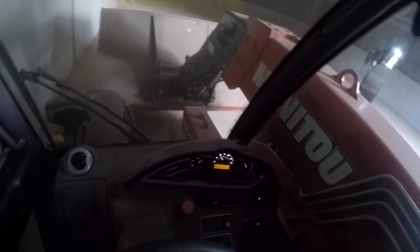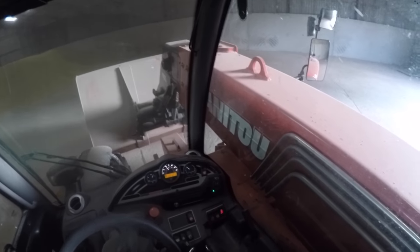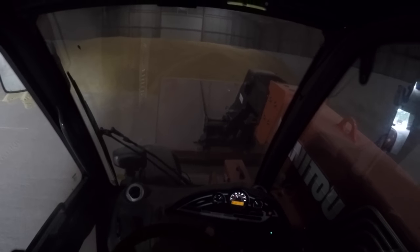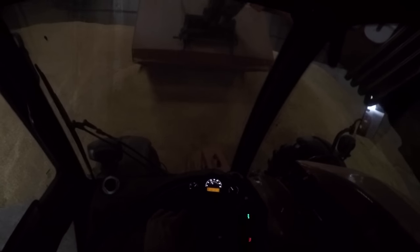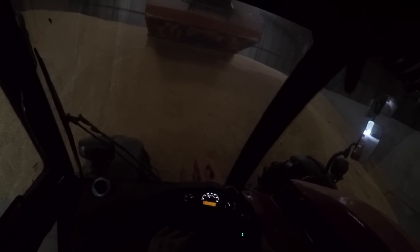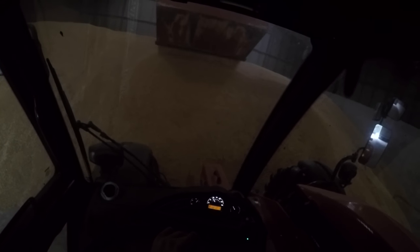In terms of controlling the boom, it's all on this — what they call the snail, or probably something else, but I call it a snail because it looks like one. Flick it into forward and reverse on this, and boom in and out is on this little scroll wheel. This barley is going out on the weekend anyway, so it's not a massive issue, but better to get it heaped up nicely. There's about six metres — so there you go, that's the full reach.